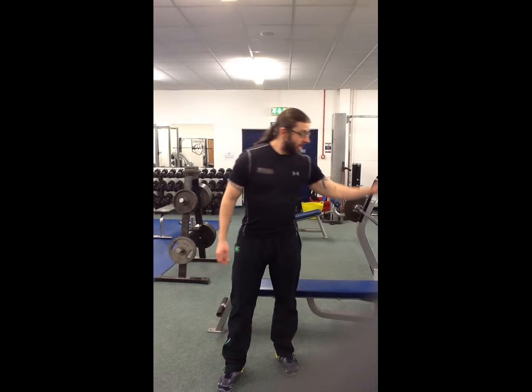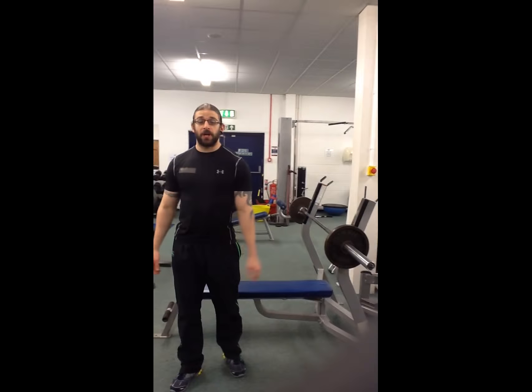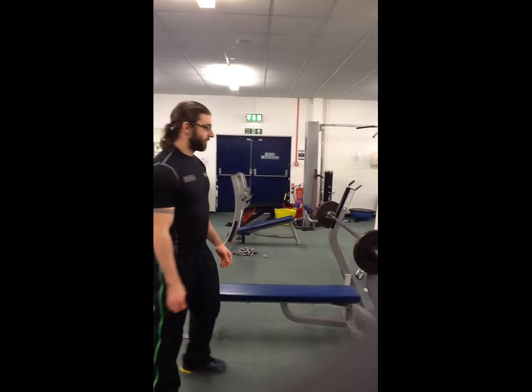The next exercise I'd like to go through now is the flat barbell bench press — every bodybuilder's favourite.